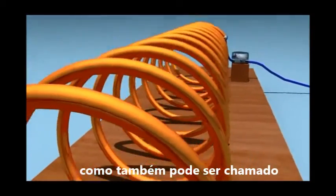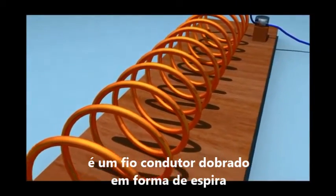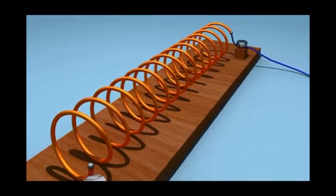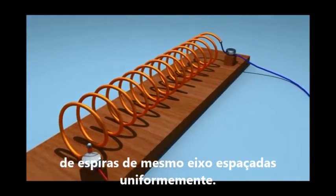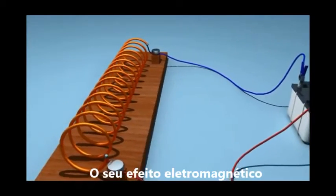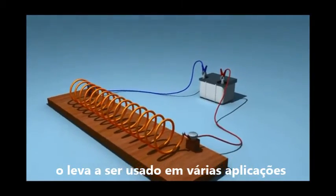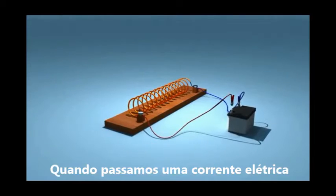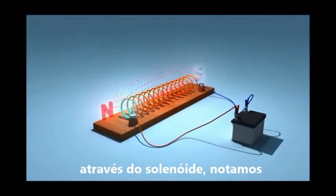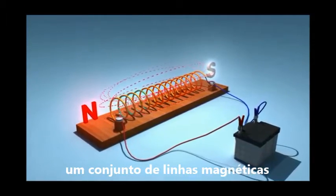Take a long coil with many circular turns of insulated copper wrapped closely in the shape of a cylinder. This type of coil is called a solenoid. The electromagnetic effect of a solenoid is used in several appliances. Let us pass electric current through the solenoid and observe the pattern of magnetic field lines demonstrated here.